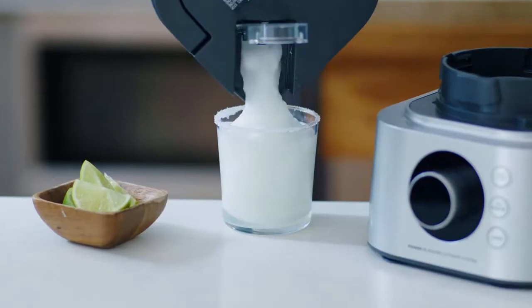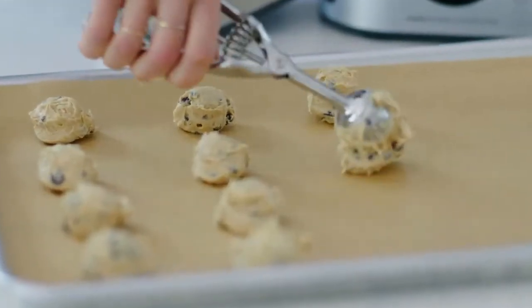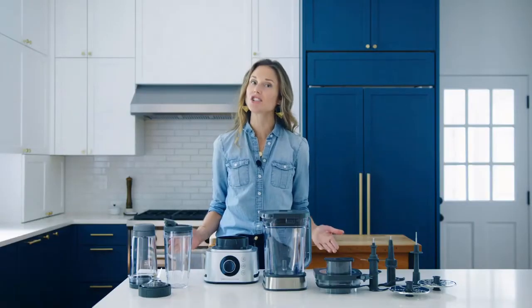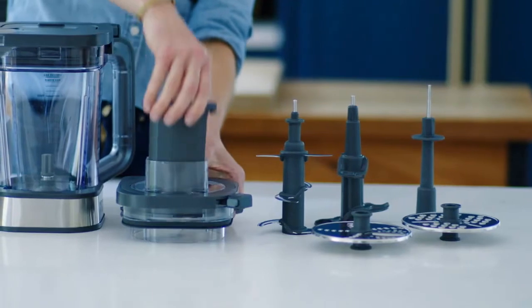Don't buy it if you want to blend hot soups. This blender can't be used to blitz hot liquids, so if you want to blend hot soups to a smooth consistency, this isn't the blender for you.